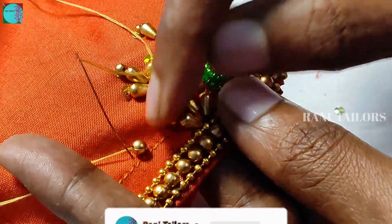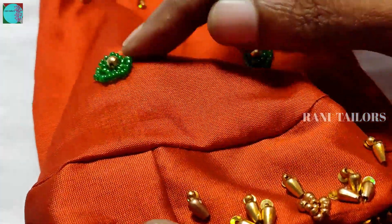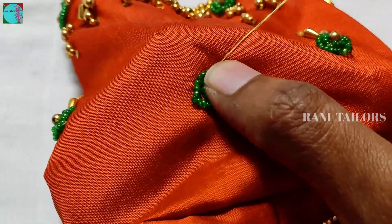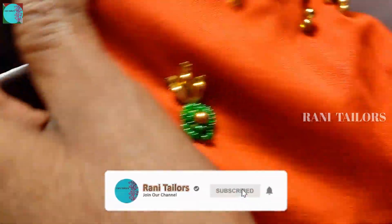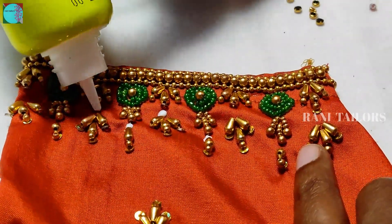We will add beads to the same. We will add an oval-sized bead. We will add beads to the same. This is a stone — we will add green and yellow. Put the clip stone on.